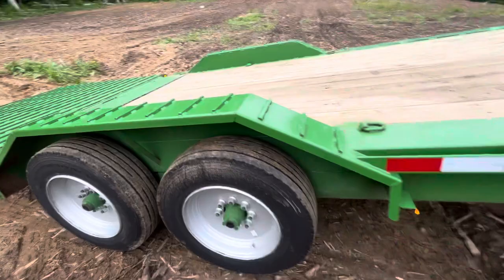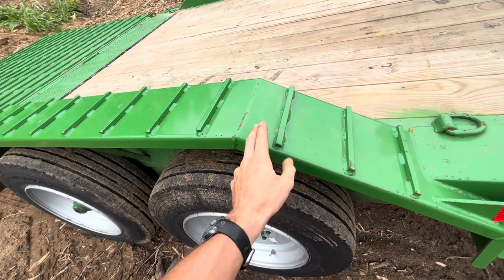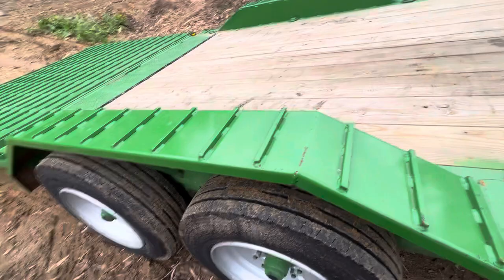I also ordered this trailer with drive-over fenders — highly recommend them. I've had trailers with removable fenders; it's kind of a joke. Drive-over fenders are absolutely a must. In my opinion, I see no reason not to add them — yes, they do cost more. Also, steel traction bars that they'll weld on the trailer for you — again, an absolute must.